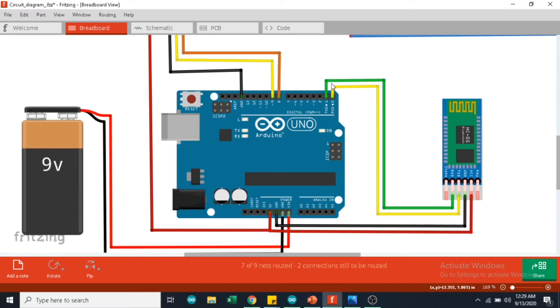The whole setup is powered with the help of a 9V battery, where the GND pin is connected to the GND of the Arduino and the 9V pin is connected to the VIN of the Arduino.